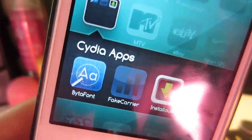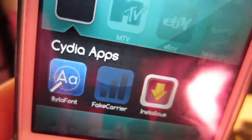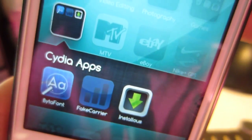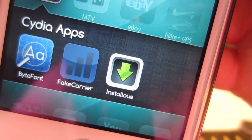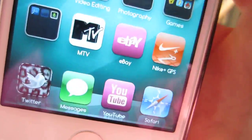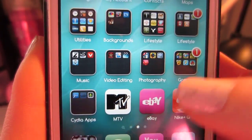Down here are just Cydia apps. ByteFont is an app used to change the font on your phone. Fake Carrier is the thing I used to change my carrier name at the top. And then I have InstaLess — I don't really know what that is completely. Cody kind of downloaded it on there; he knows more about jailbreaking than I do. Apparently you need it to download some things.